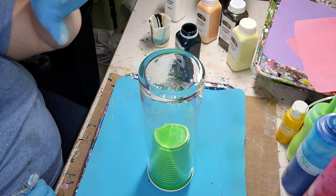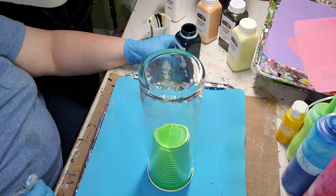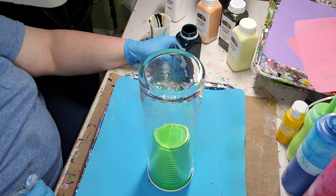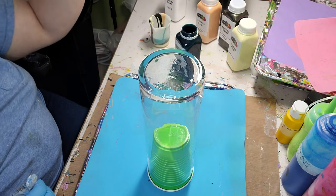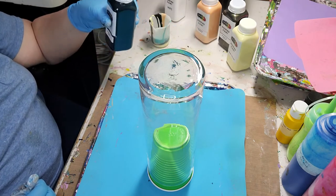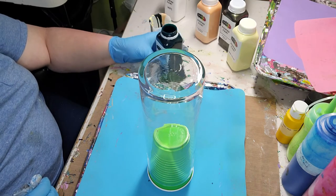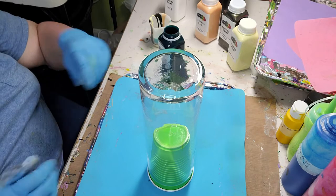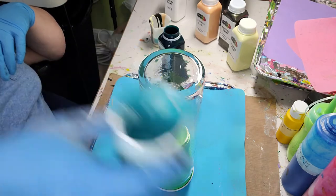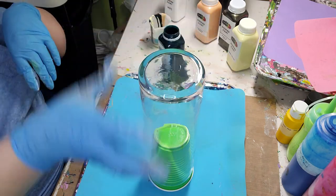I'm going to use this vase, and I'm doing Mixed Media Girls Pouring Paint in Everglade Green, which I'm going to cover the vase in. I mixed a color using the Everglade Green and White to make a lighter green. So I'm going to pour the darker green on top and cover the vase.